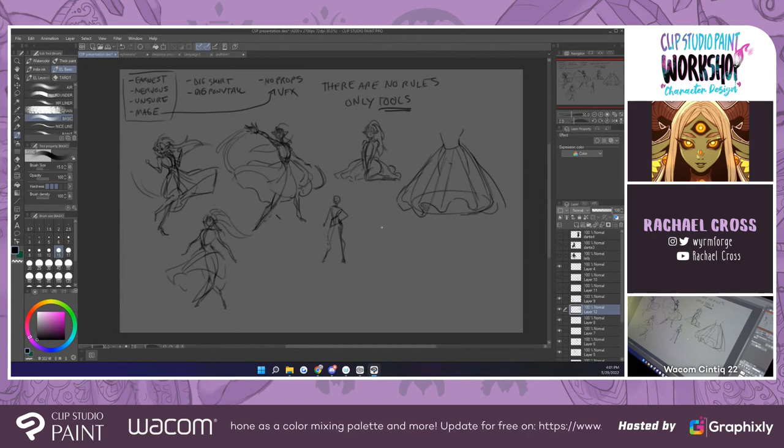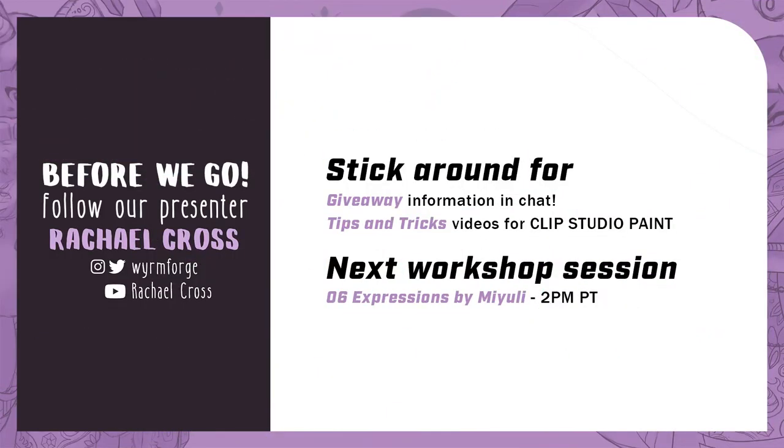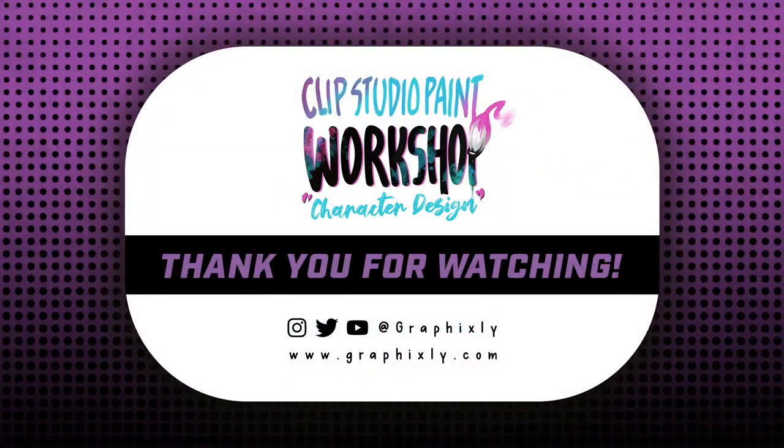Thank you so much, Rachel, for your session today. I learned a lot. Thank you so much for having me. Don't forget to follow Rachel on social media. Stick around for our special giveaway — you'll find the link in the chat and can enter throughout the break. We also have many fun videos and tips and tricks during the one-hour break. Our next session, Expressions with Miyuli, will start at 2 p.m. Pacific. See you guys soon.